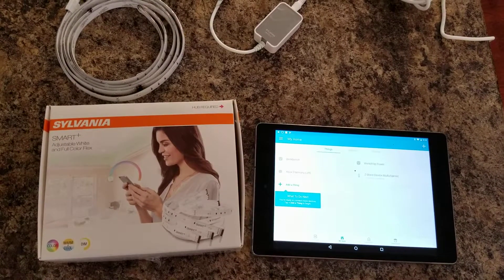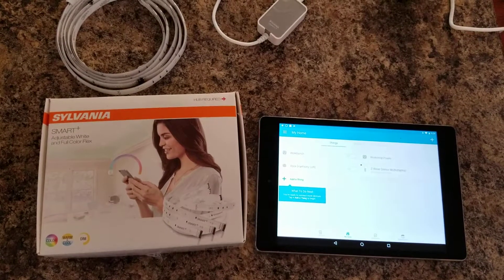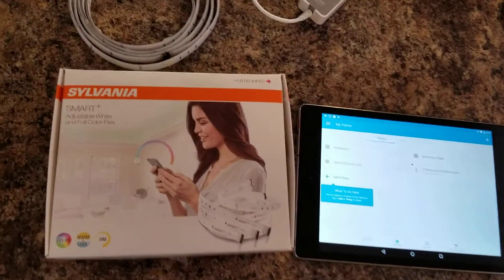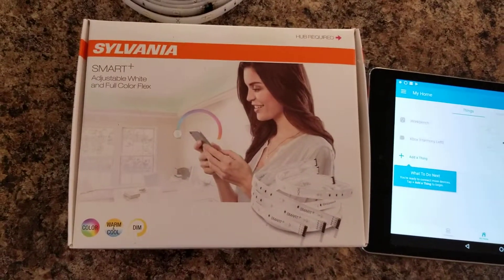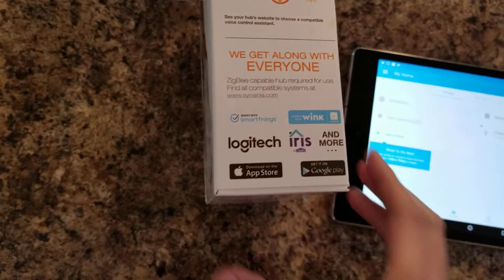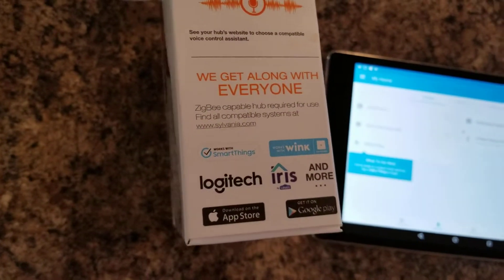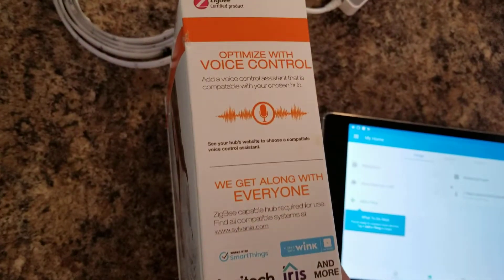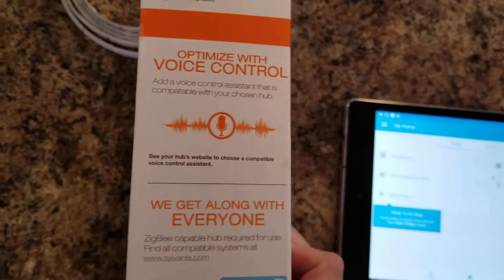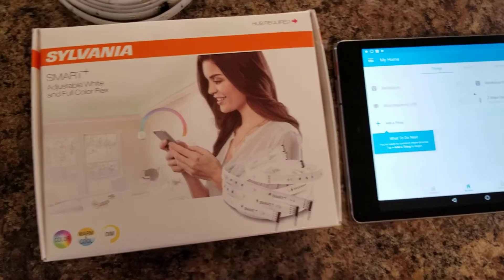Today we're going to take a look at the new Sylvania Smart Plus product — the adjustable white and full color flex LED strips. These are Zigbee devices, so you need to have a Zigbee hub to work with them. I think Sylvania still makes their own hub. I use SmartThings, but you can see on the side that it works with a bunch of different hubs: SmartThings, Wink, Iris, Logitech, and more. It's also optimized for voice control, so we're going to set this up with SmartThings and then control it with both the Amazon Echo and the Google Home.